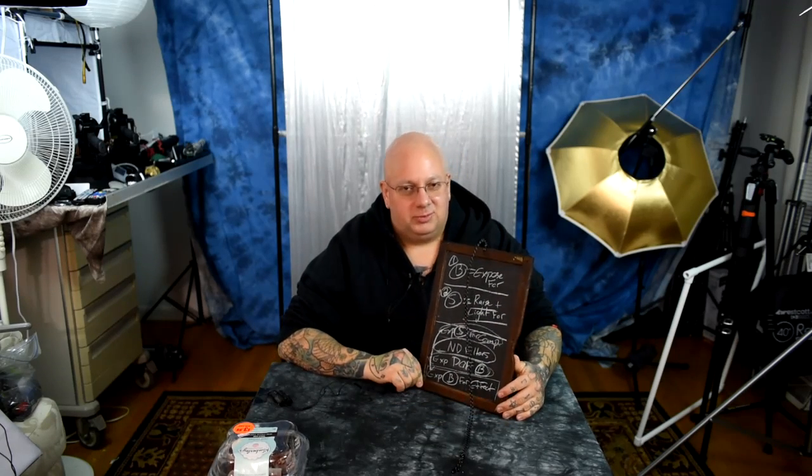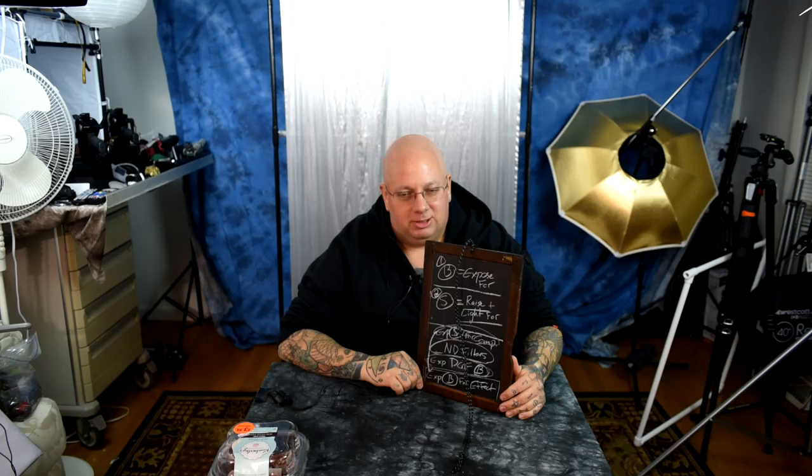As someone who used to be the number one person in the world for tech support for MacBook Air on Apple, I love the irony of using a chalkboard from Little House on the Prairie. It's a genuinely like a hundred and eighty year old slate chalkboard that some school child used — they used it so much that their hand even carved out a notch from holding it.